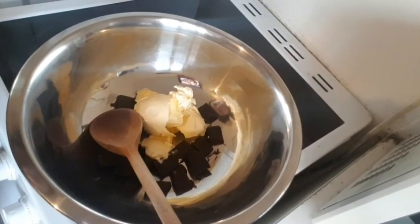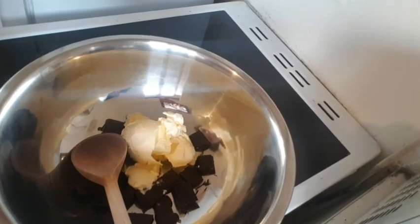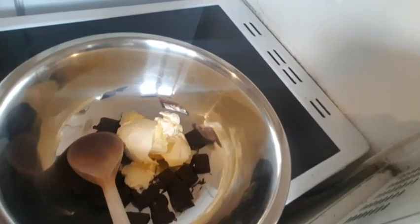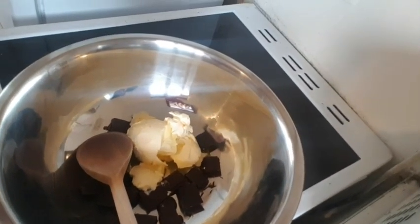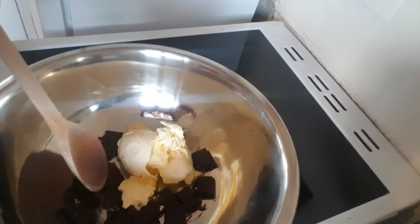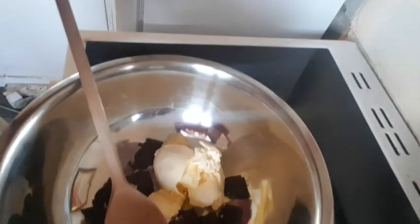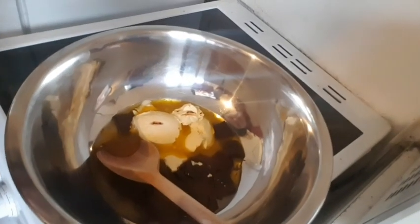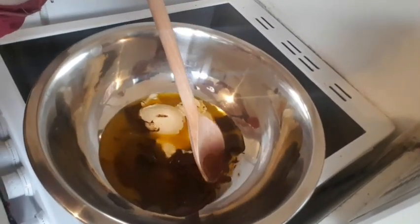In this bowl I've got 75 grams of dark chocolate along with 125 grams of butter, and I've got a saucepan full of simmering water. I'm going to let both of these melt until they have melted. The water is simmering, melting the butter and the chocolate together.